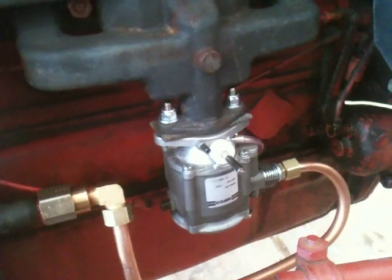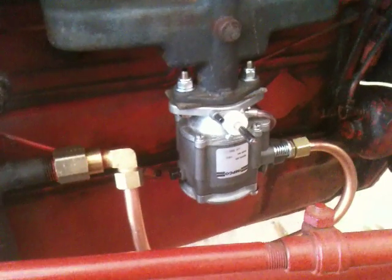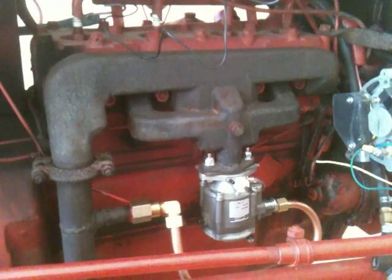I guess it would be a straight propane conversion if it wasn't for that Geat Reactor. This is being set up to run on natural gas. Eventually, it's going to run a generator, so the tractor will be used as a stationary engine at that time.